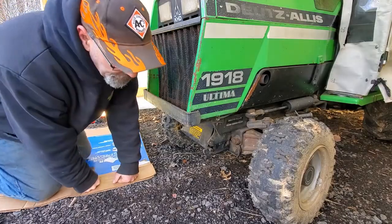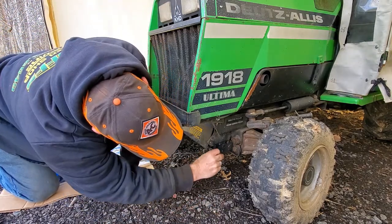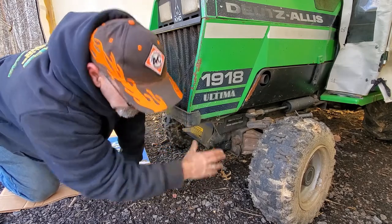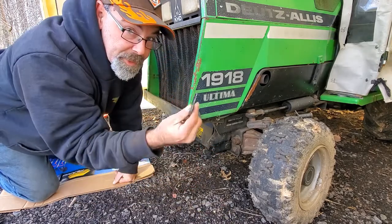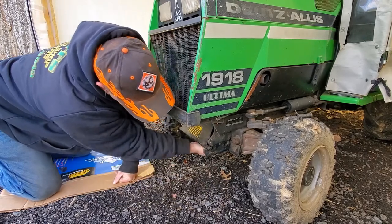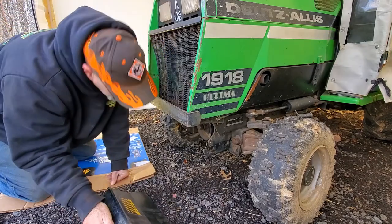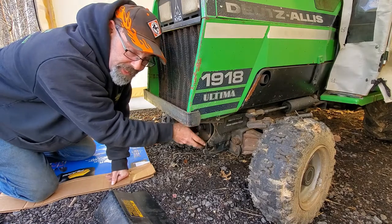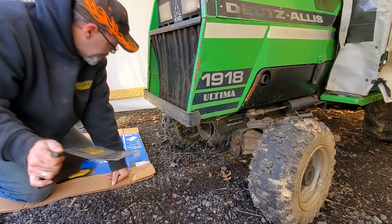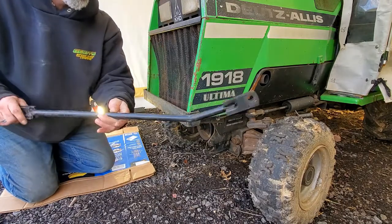For this step we're gonna take this shield off. There's a shield here held on by these brackets — I already took those off — and then these clips hold it in. You're not going to use this shield for winter use. This is basically a guard because there's a pulley right here that's part of your PTO for the front PTO and also your deck PTO. We're gonna take that off and store it for the winter.